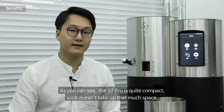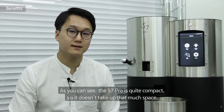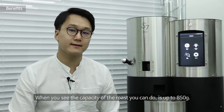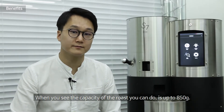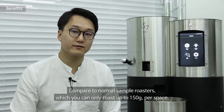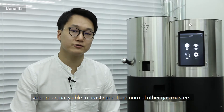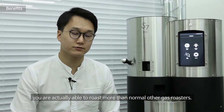As you can see, the S7 is quite compact, so it doesn't take up much space. And the capacity is up to 850 grams, compared to normal sample roasters which can only roast up to 150 grams — so you are actually able to roast more than other gas roasters.